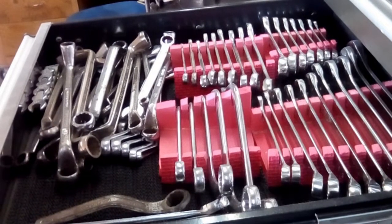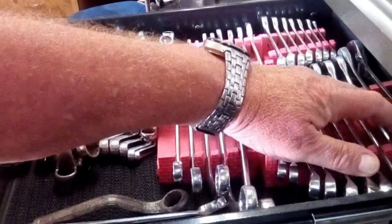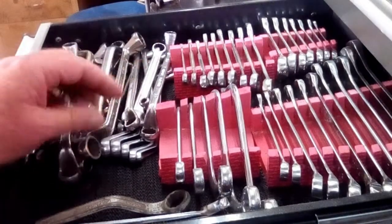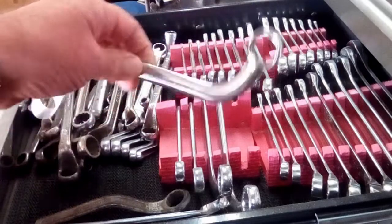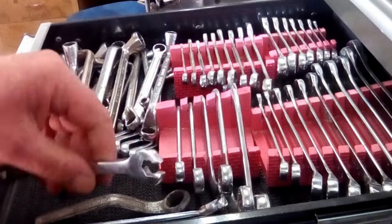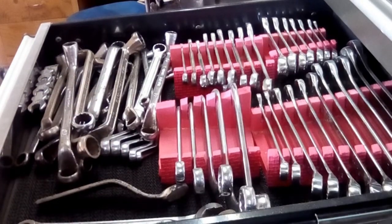Next drawer down is the spanner drawer. This has AF spanners from 3/8ths to 1 inch, including stubby ones and older spanners which are all AF. A few sets of metric spanners. Obstruction spanners are in here because I didn't have anywhere else to put them. And in this corner: brake spanners and flare nut spanners of the AF variety, and brake adjusting spanners.